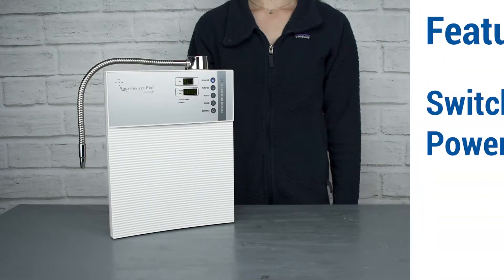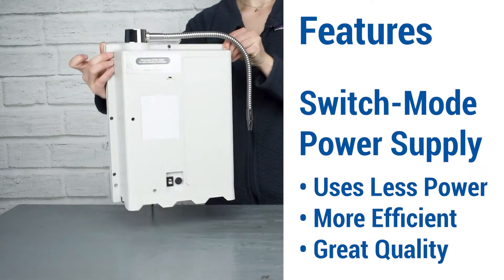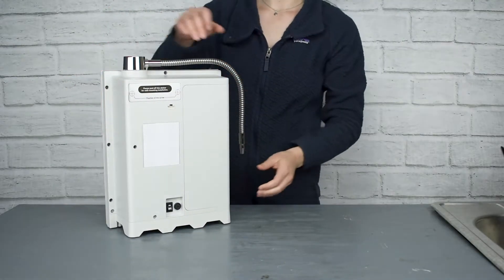It features a switch mode power supply, which uses less power while maintaining its efficiency and offering the same great quality you'd expect from Aqua Ionizer Pro.